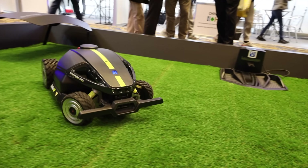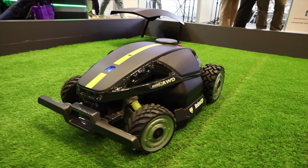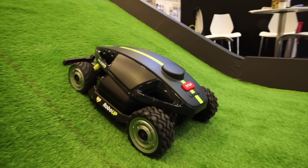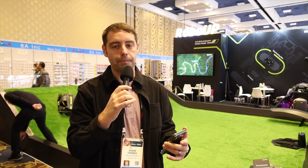The first thing you're going to notice about the RoboUp Rhino One is that there's no boundary wire. So you're not going to have to worry about a boundary wire on your lawn that trips you up, and you don't have to worry about taking a day or two to bury a wire. This works wire free, which is definitely one of the main benefits. The Rhino One is super efficient — it can mow up to 500 square meters per hour, so it'll have your yard completely mowed in no time.